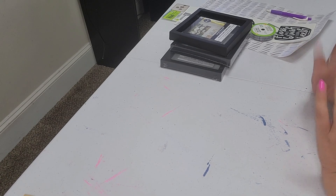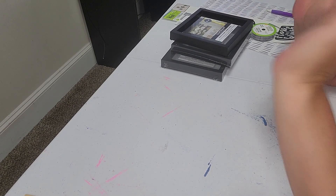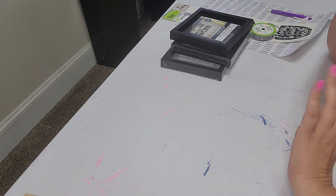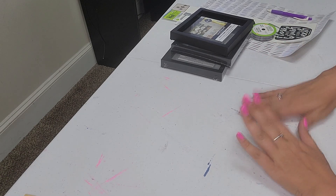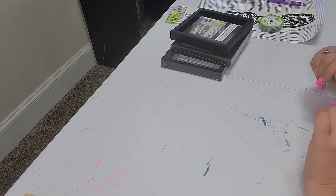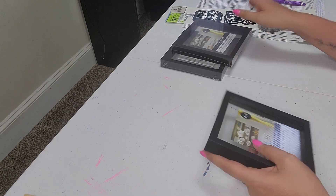Hi everyone and welcome back to my channel, it's simply Jessica here today with a DIY. This is going to be so simple but in my mind so so cute. You guys are going to see just how simple and easy it is, and the simple ways to do things is the best way for me — it's going to be great.